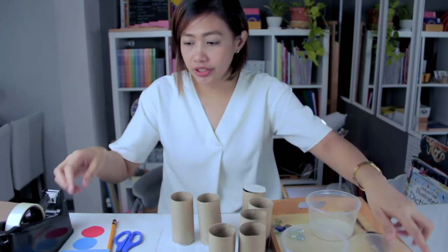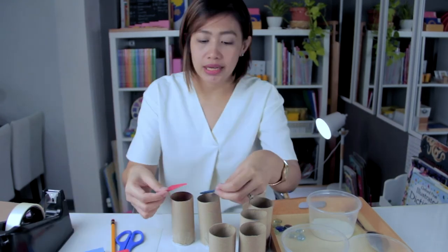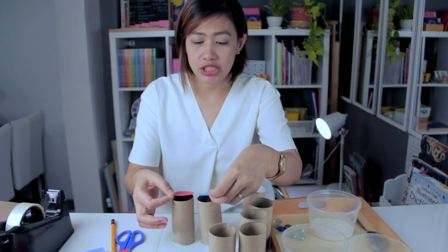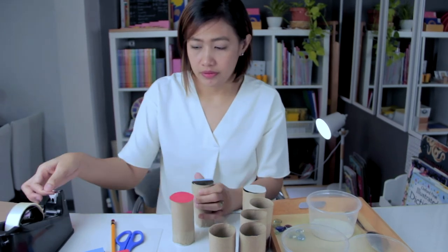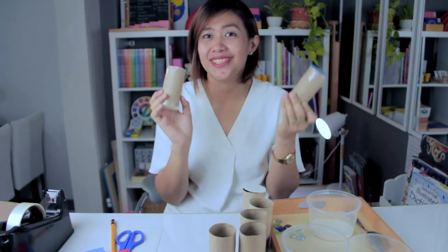Cover each cylinder with colored paper — use different colors so the child knows which ones to match. Here is the finished product of our DIY sound cylinder.